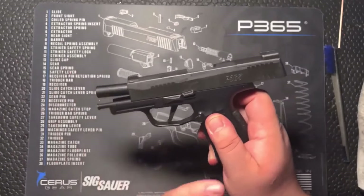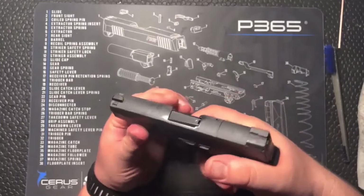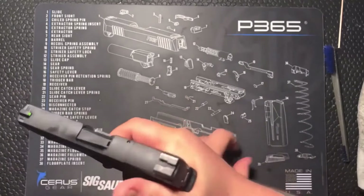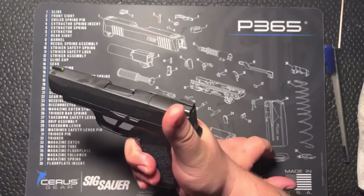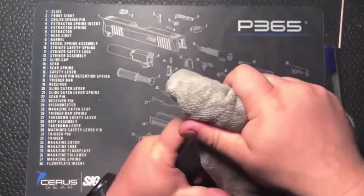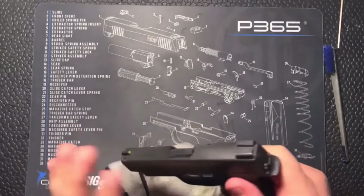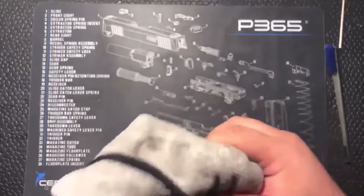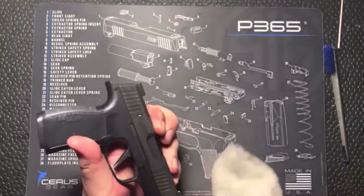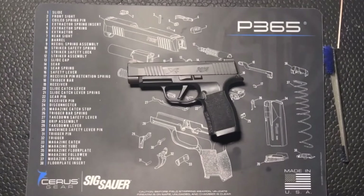We're going to ensure the firearm is still empty, drop that slide, point it in a safe direction, go ahead and pull the trigger — keep it depressed to the rear, rack the slide, then let the trigger go. You hear that nice audible reset. This firearm is good to go. Take our rag one more time, wipe it down, get all that excess oil off, and get it ready to go back into the safe, into the holster, into the purse — wherever it's going.